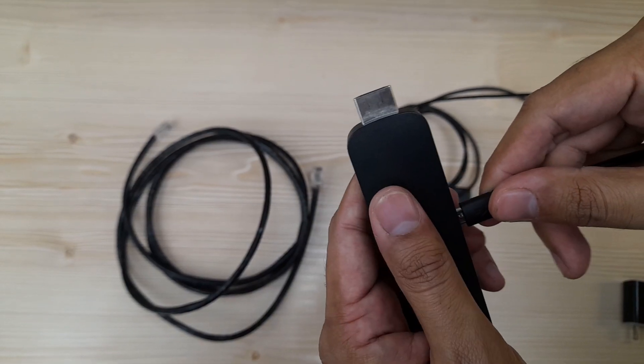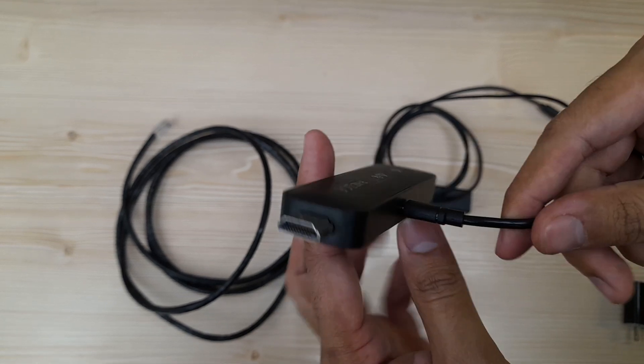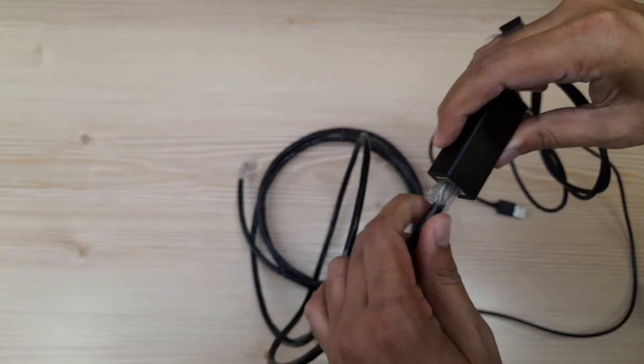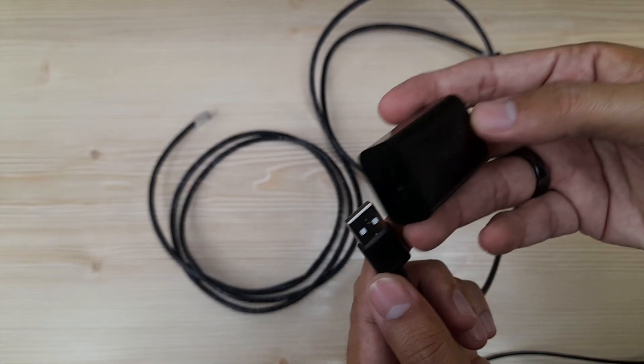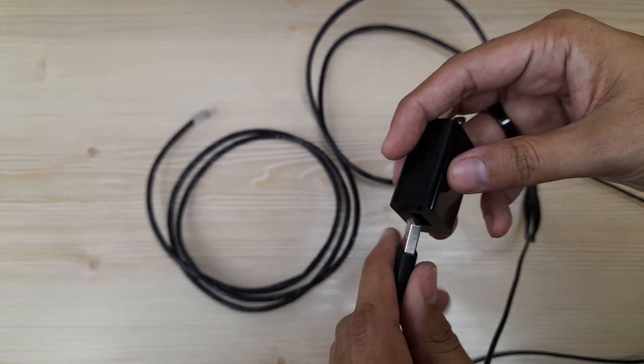First, plug the Ethernet adapter into the micro USB port of your Fire Stick — ensure it's securely connected. Now, take the Ethernet cable and connect one end to the Ethernet port on the adapter. In the next step, take the standard USB connector of the Ethernet adapter and connect it to the Fire Stick adapter.